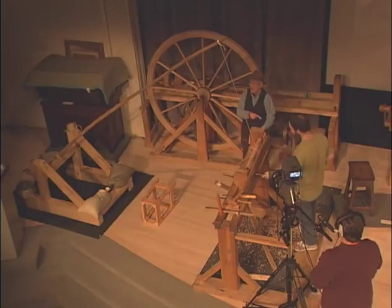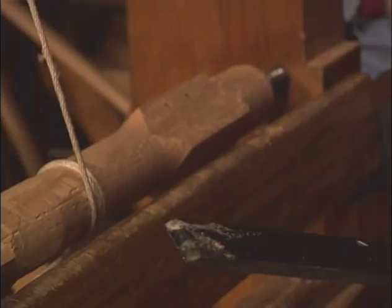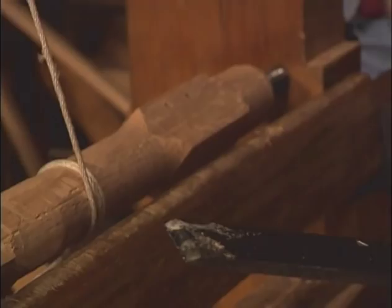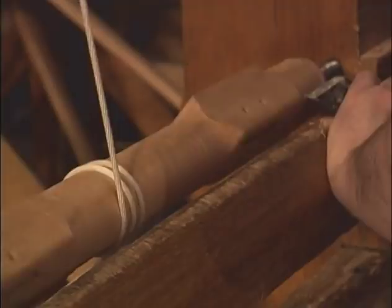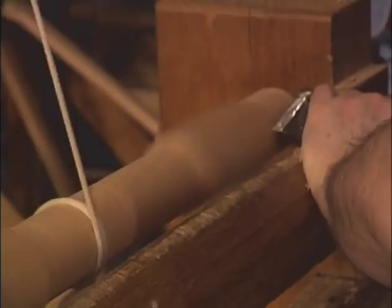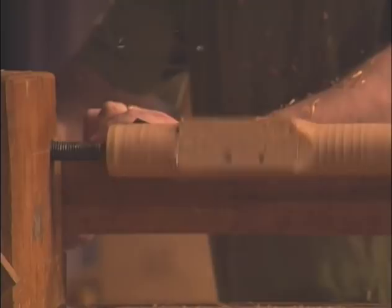So now I've dug out this large skew chisel. I'm a terrible turner, but I can do joiner's turning. I'm just sort of defining that shoulder and smoothing out that cylinder — if you think about that large gouge as doing the same thing the foreplane did at the bench.